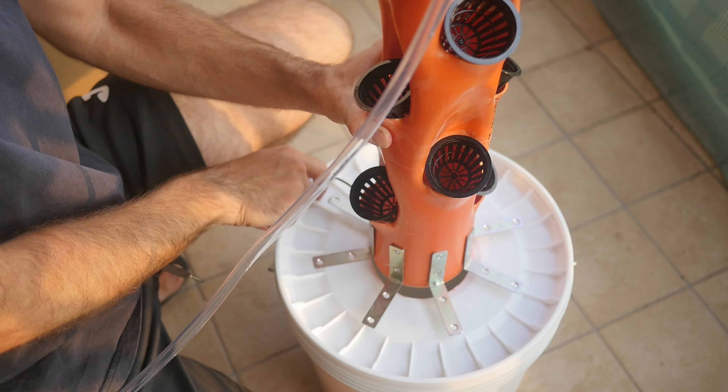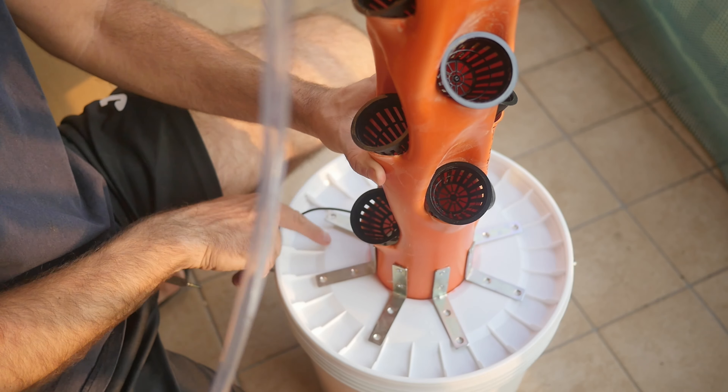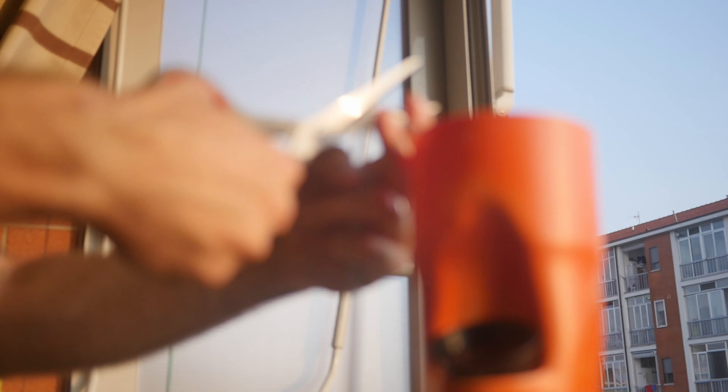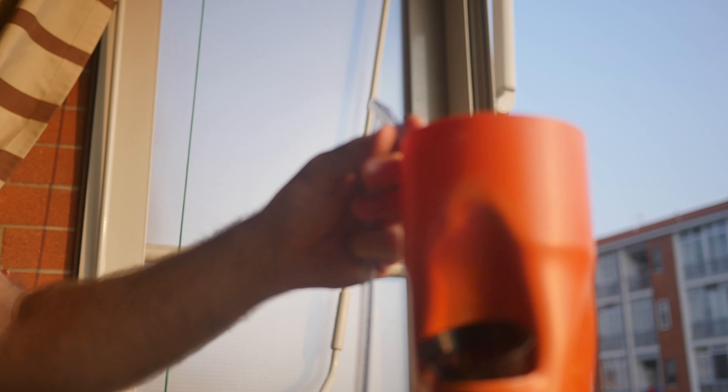Hello everyone, I'm Ale and welcome to Solo Cosenove. Today I'll show you how I made my hydroponic tower. We just saw the errors I made in the last video and the type of hydroponics. Now I want to show you this one because it really works.